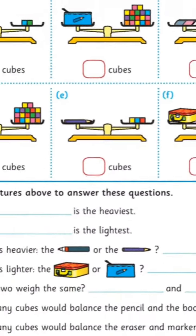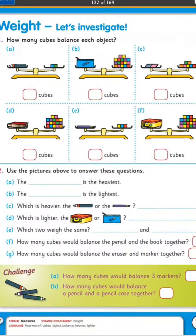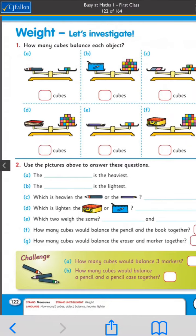The pencil takes three cubes to balance, so the heavier one is the pencil because it takes three cubes. You try the same trick then with the pencil case and the lunchbox.